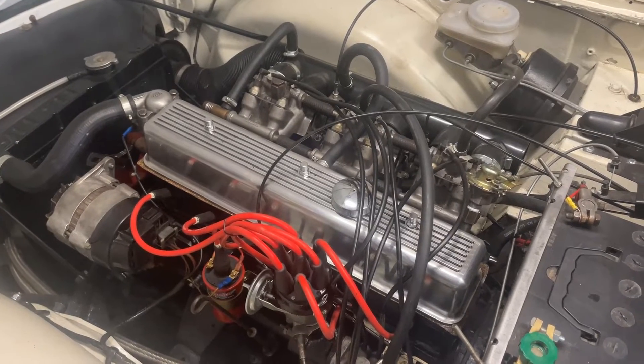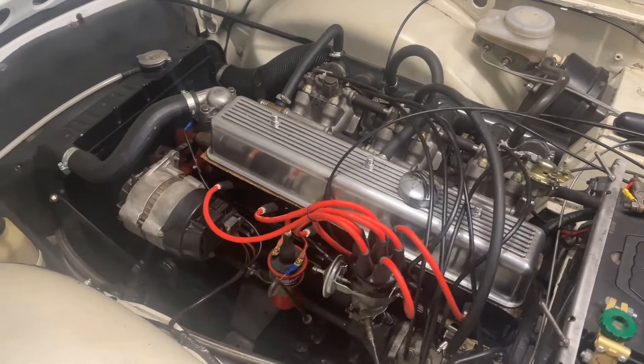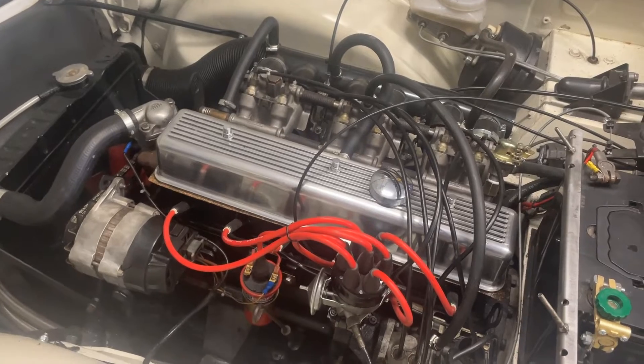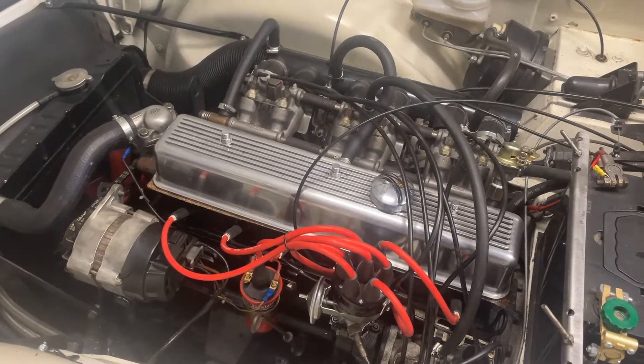Welcome back to the channel. This episode we're going to be having a look at TR6 engine breathing. It's fairly clear that engines like to breathe — having too much pressure in the crankcase and also in the rocker cover is not a good thing, because that tends to force the oil out of places where it doesn't need to come out of.